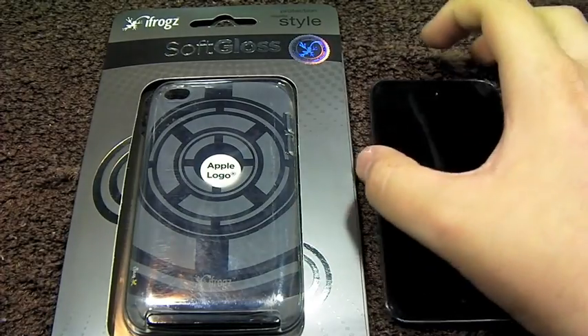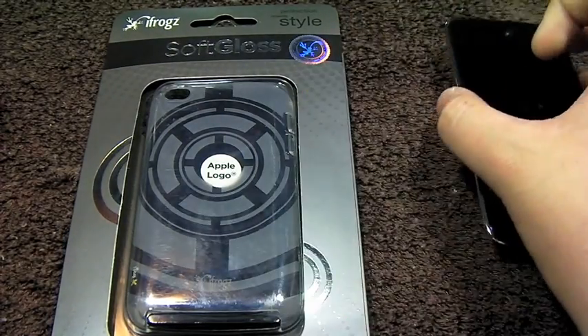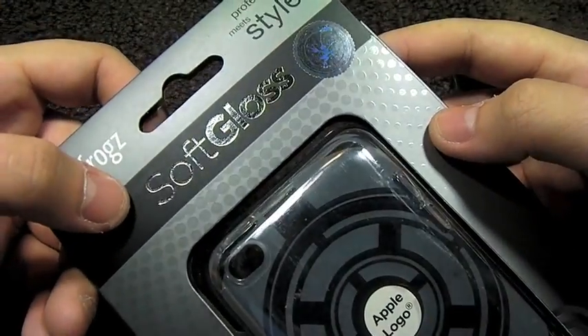Hey guys, this is the AppReview. Over the past couple of days we've been taking a look at cases for the iPod Touch 4G from iFrogs, and today we'll be taking a look at the soft gloss case.